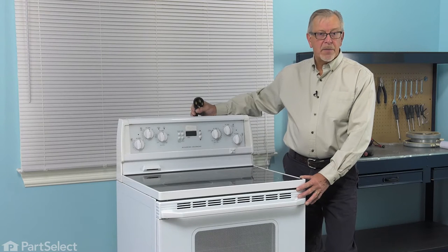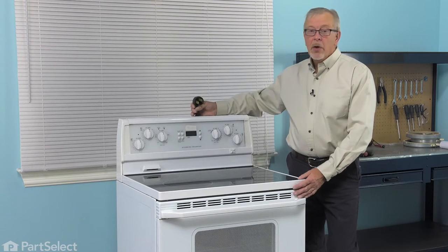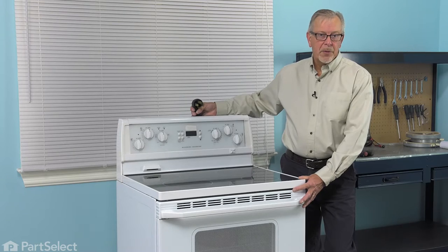Now, before we begin this repair, the first thing we'll need to do is to pull the range far enough forward that we can unplug it, or if it's a hard-wired range, locate the electrical panel and turn off the appropriate breaker or remove the appropriate fuses.